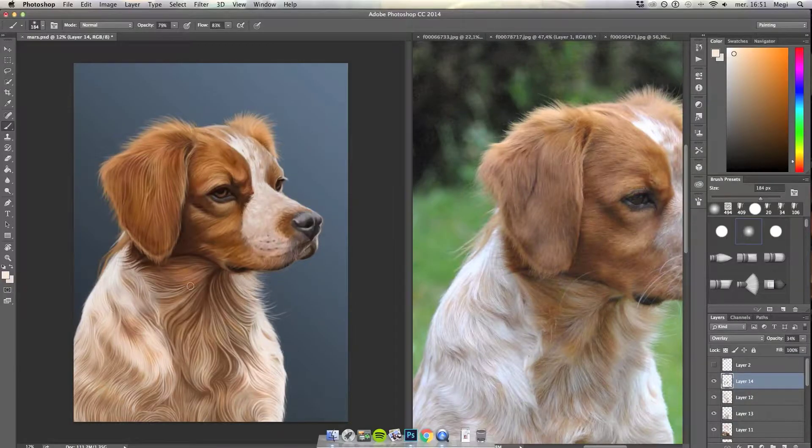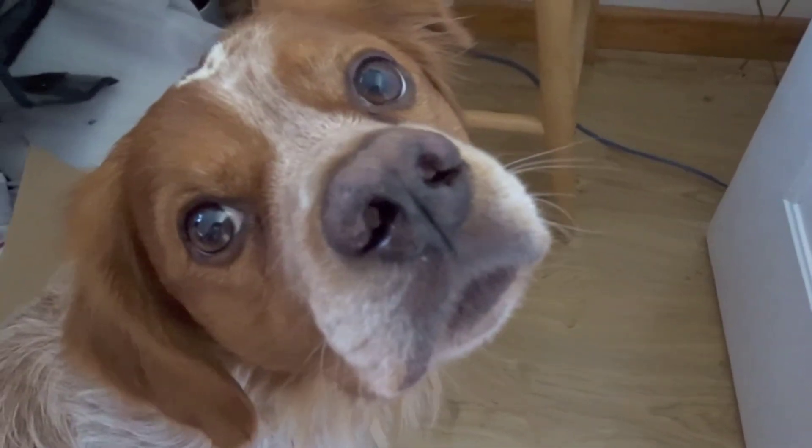Hi everyone! In this new digital art class, me and my furry assistant will show you how to paint a realistic portrait of your favorite animal.